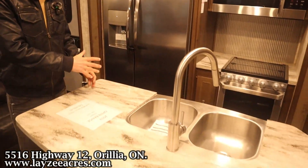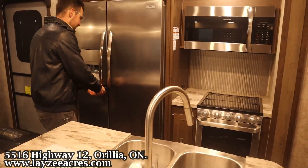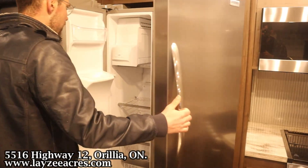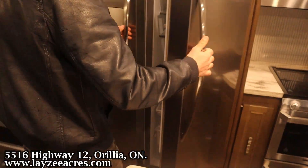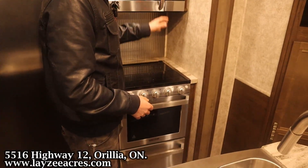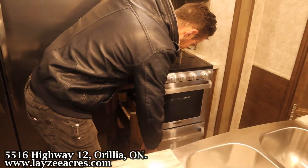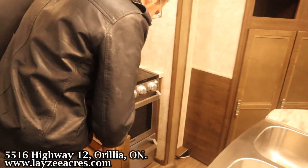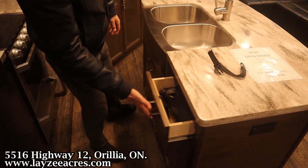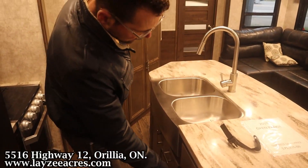We've got a good-looking island that goes around the backside of the sink. Solid surface, of course. Right here we have our Frigidaire residential fridge — freezer on the left, fridge on the right. We also have a Frigidaire convection microwave, Furion oven and stovetop, three-burner stovetop, and a glass stovetop cover. This pulls out for small drawers for spices. Right here we've got our farm-style sink, 50-50 split. Cutler drawer, OG manuals, a little garbage can, two drawers down the center, and one more cupboard.